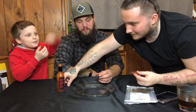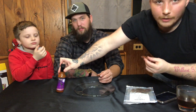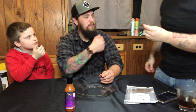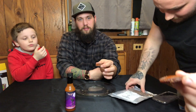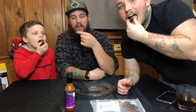All right, thanks for the 111 plus subscribers — making our way up there! All right, we're about to eat the Rocky Mountain Oyster Jerky Challenge with the Carolina Reaper sauce on it. Cheers guys — ready, set, go!